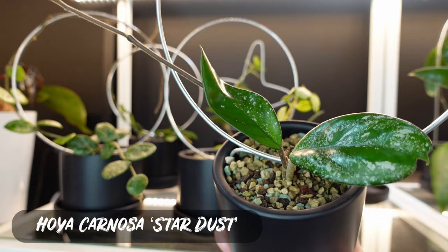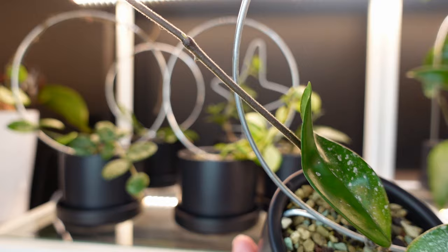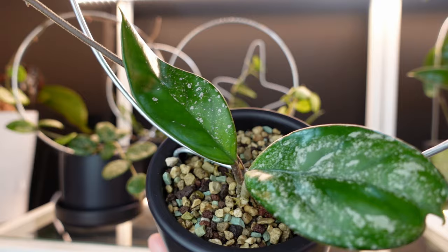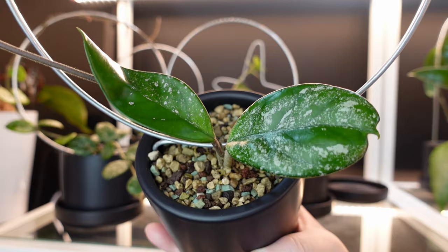And this one is my Hoya Carnosa Stardust. It's very similar to the Freckles except it has more of an abnormal leaf shape, and the spotting and colors under grow lights are a bit different — I feel like it gets a little more pink. Look at that strong growth point, that's super exciting. Between the two, I think Freckles is probably my favorite, but I really just have to wait for them to grow out more because I really do love them both.